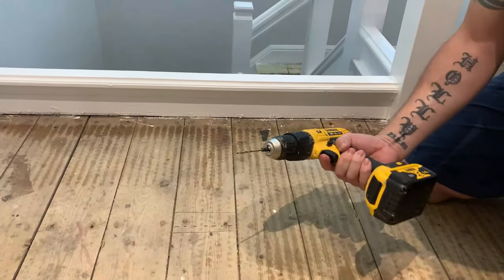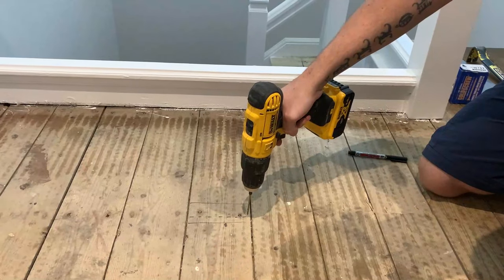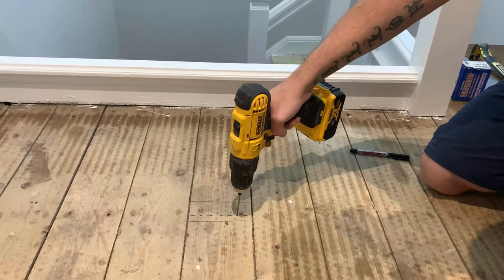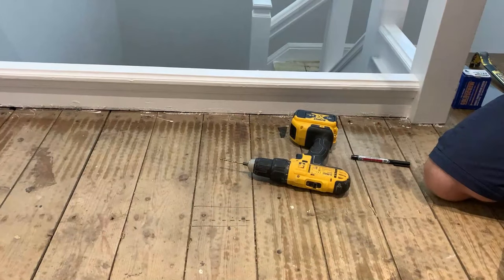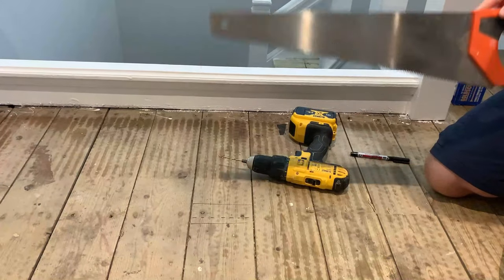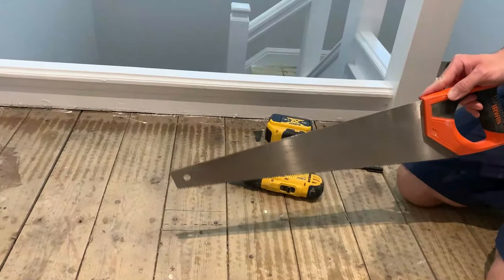Another method is to use a 3mm drill bit — what I could do is chain drill a load of holes there and then get a panel saw and cut through those holes. I'll show you that one in a minute.